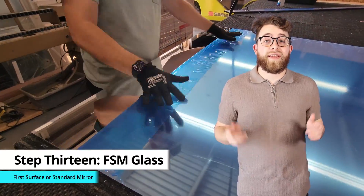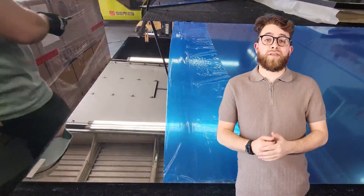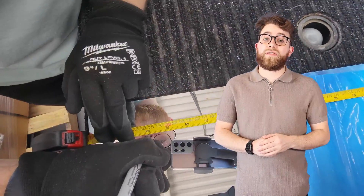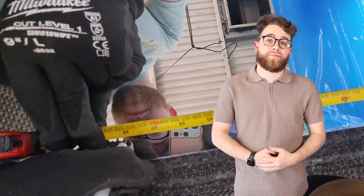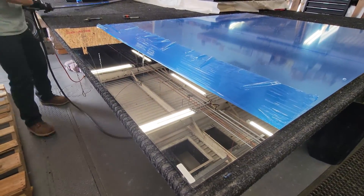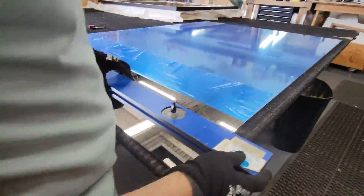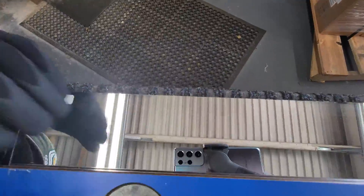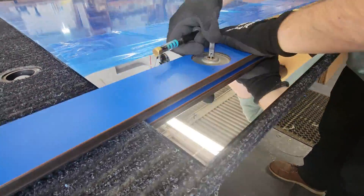Step 13: Cut the first surface glass. We cut the glass larger than the two-way glass, since there was not enough room for the first surface to fit inside the frame with the two-way glass and lighting. The first surface was cut to the size of 68 inches by 50 inches. It laid on top of the back of the frame, rather than fitting in like the two-way glass did.